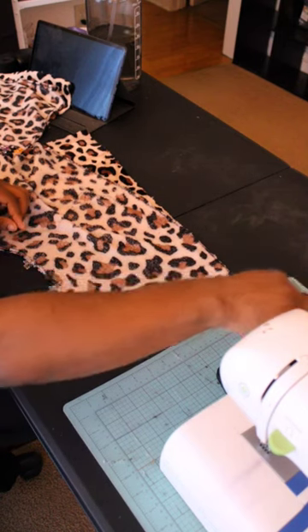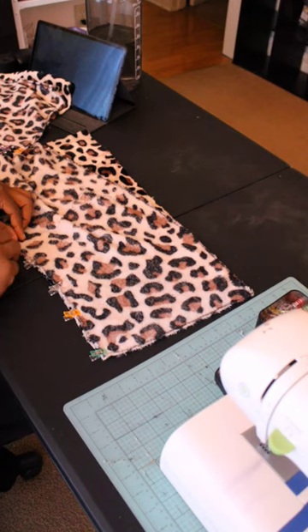I do recommend these for anybody that's starting off sewing, just learning how to sew and stuff like that.